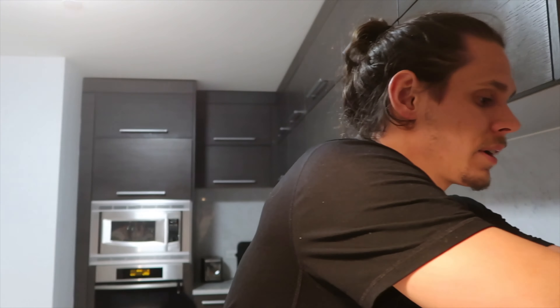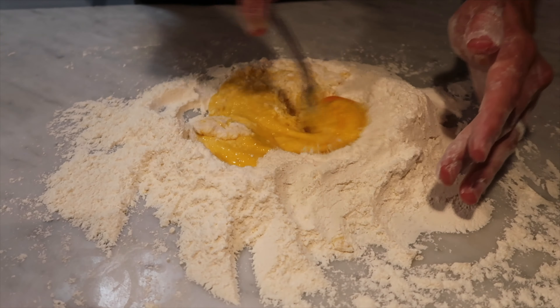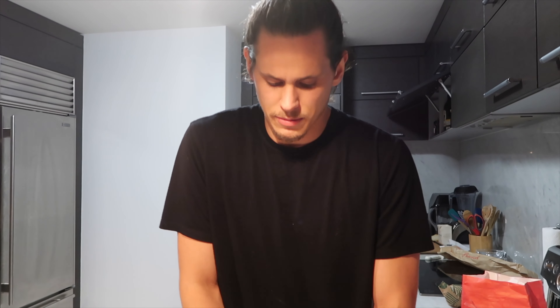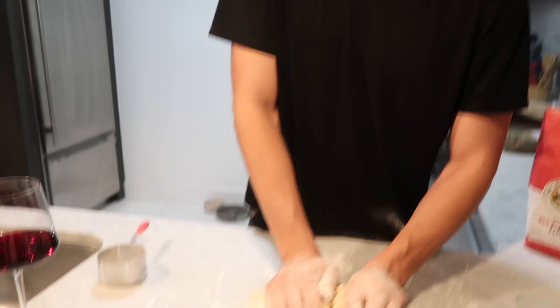You take pasta and you make it with egg. How many eggs? I like five eggs — two eggs with one yolk, two eggs, three yolks, and two cups of flour. That makes a perfect pasta. Then you slowly mix it in with the flour in the middle. Two cups of flour, four egg yolks, and two eggs. We'll see how this one turns out — I kind of like to play around.